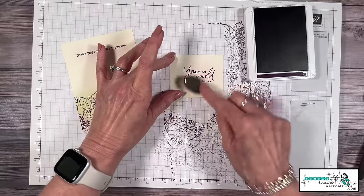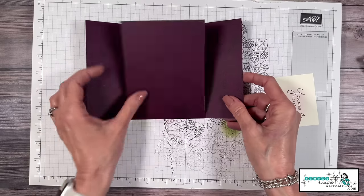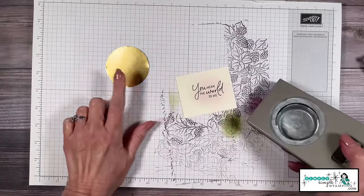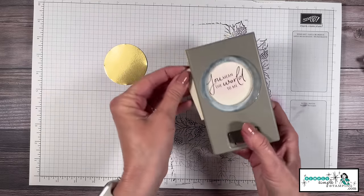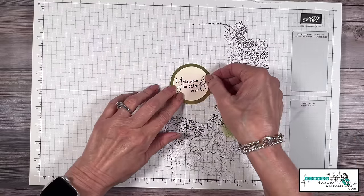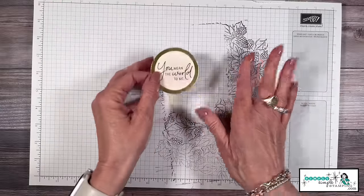We're going to adhere the area where we'll write our message to the inside of our card. I had this piece here — we're going to do a little punching. Remember my gold foil circle was a two and three-eighths; I'm going to bring in the two-inch circle punch and give myself a little punch for my sentiment, and then we'll add that right in the middle. Okay, I have all the major work done here so let's set all this off to the side.